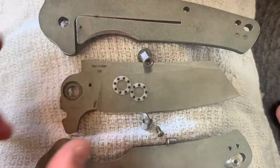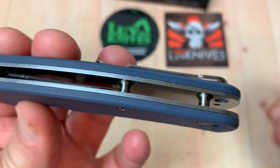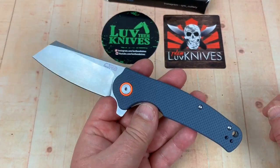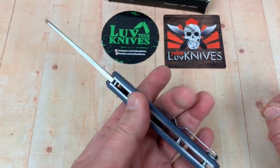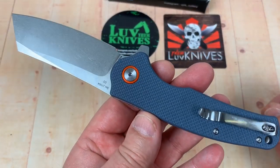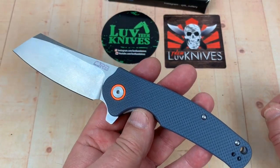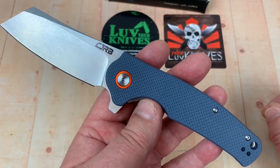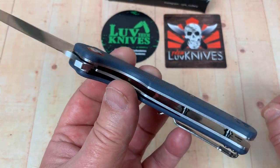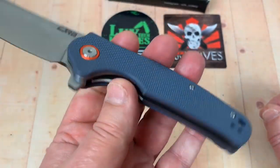These are full steel liners that are not skeletonized. If you want to complain, they cheaped out by not skeletonizing the liners and not putting a back spacer on it — but this is a very price-sensitive knife, so you skip a step or two. And honestly, I don't think you'd save a whole extra ounce even if you did skeletonize the liners. It also has a lanyard hole and right/left deep-carry tip-up clip.